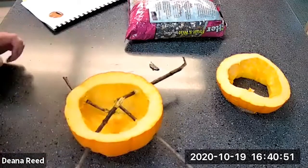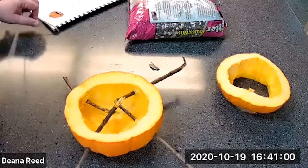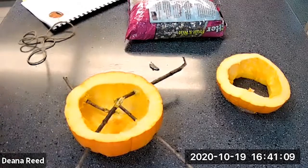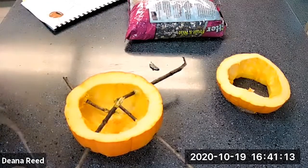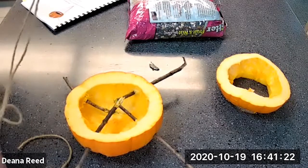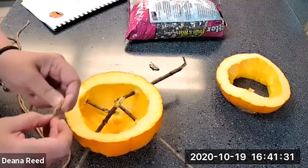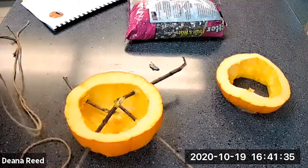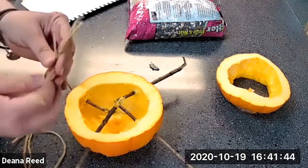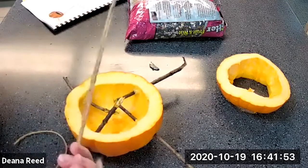We have our perches added. The next thing we're going to do is cut our twine. The instructions say to knot two lengths of rope together at the center and tack it to the bottom of the pumpkin feeder. I'm not sure exactly how long to make these — you have to eyeball it a bit depending on how far you want it to hang. I'm going to alter the instructions just a little bit to make it easier. We've knotted our strings at the top.